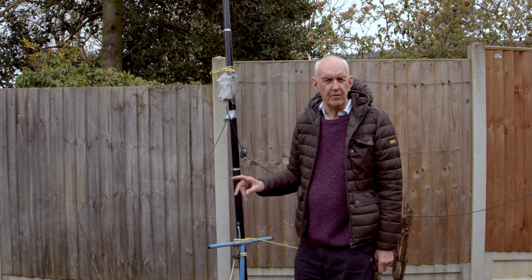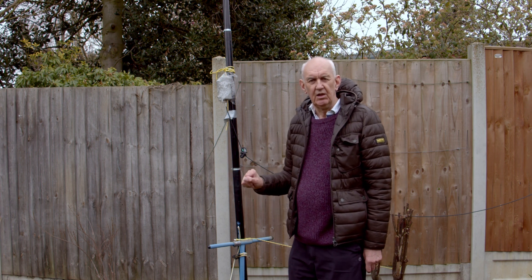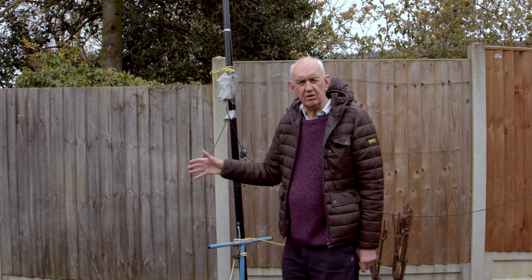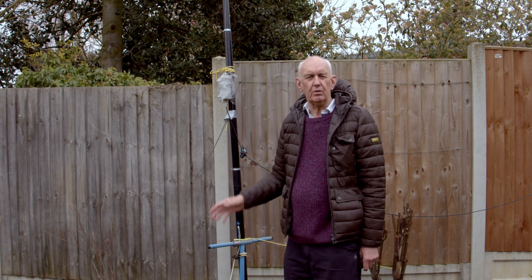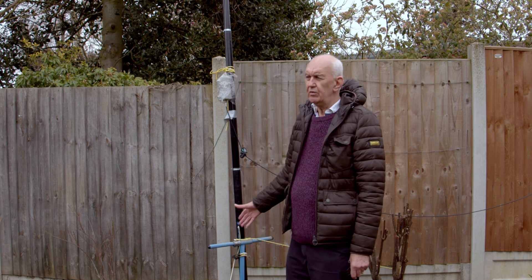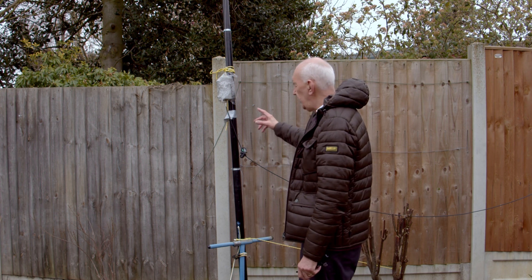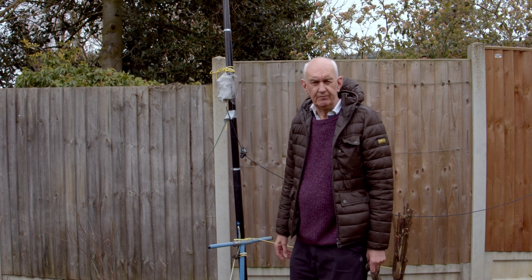On 40 metres it works okay, but I get the impression it's not really as good as a dipole. The great thing about it, of course, is that it fits into quite a small garden — the top section is only 10 metres long, so if you've got a garden that's 10 metres long I'd give it some thought. It's quite a nice antenna, easy to install, and you don't need an antenna matching unit — you just feed it with a 49:1 balun.